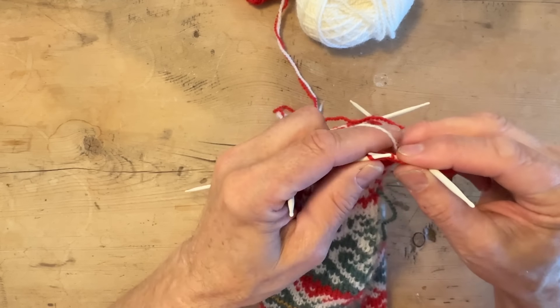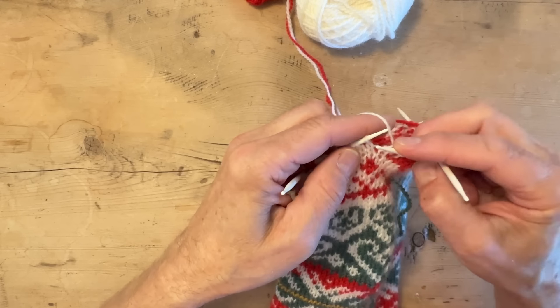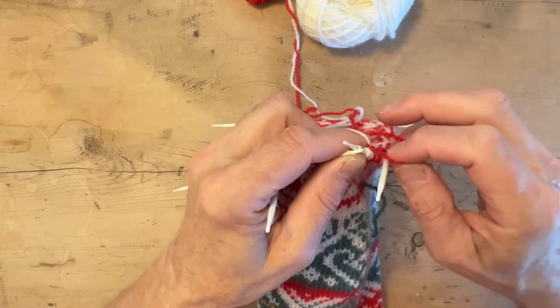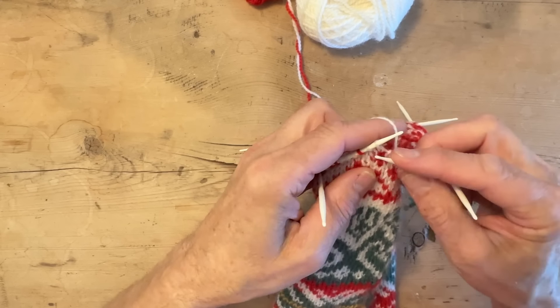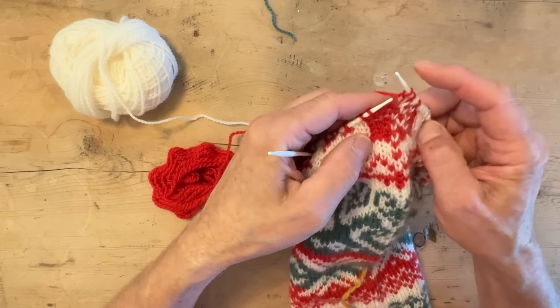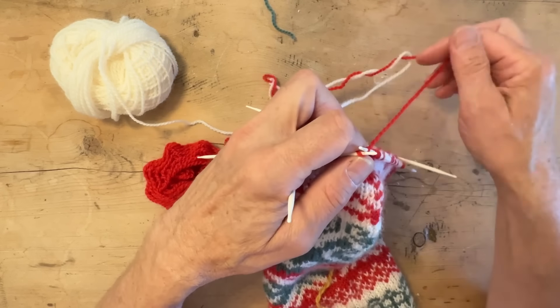Nice people help each other — that's what we like. And maybe today you need help, because this was hard. I've done the six rounds, and this time the repeat is on two needles — you repeat it only two times. It's always two times, but normally the repeat is over four needles; this one is over two.